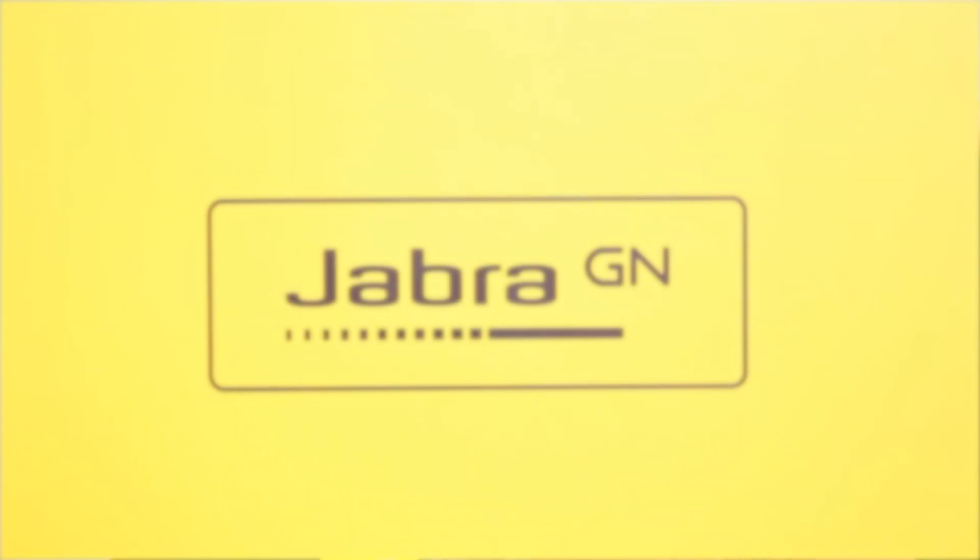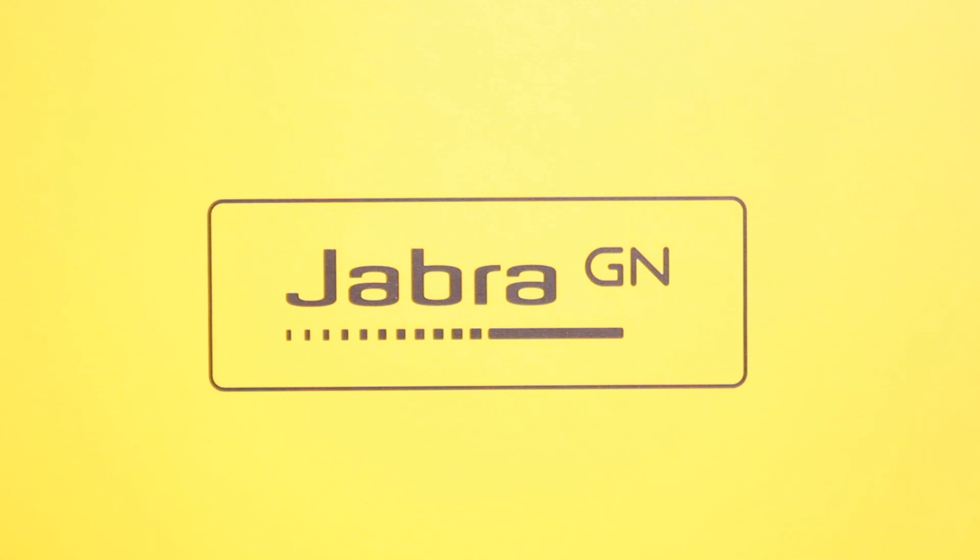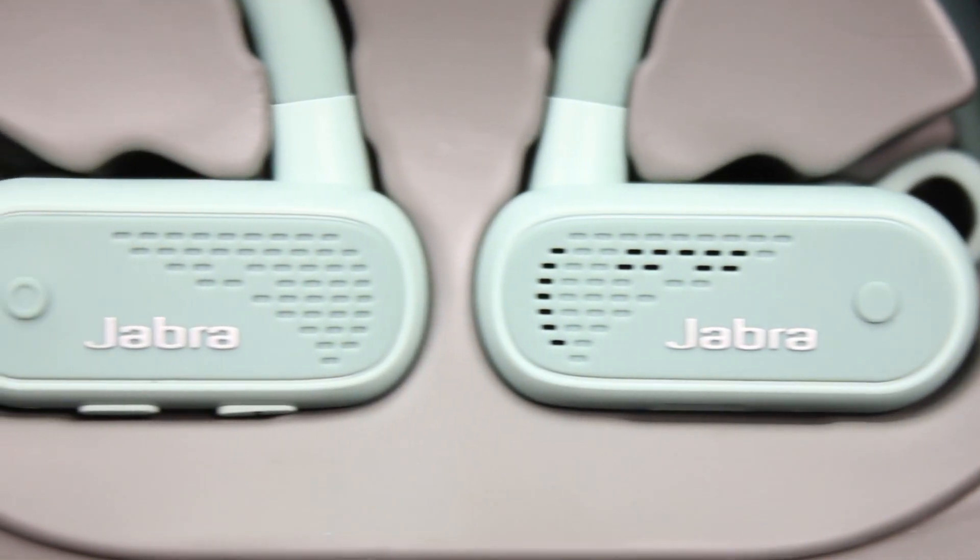Today's video is about the Jabra Elite Active 45E. I'm going to take it out of the box, have a listen on Spotify, and share my thoughts on how balanced the music is.